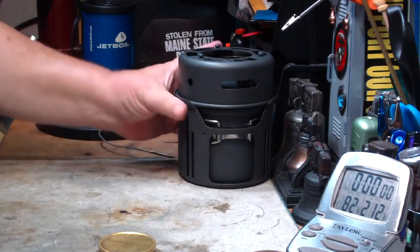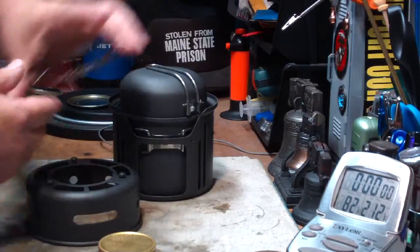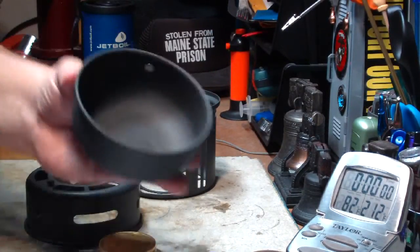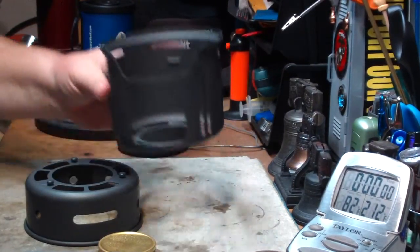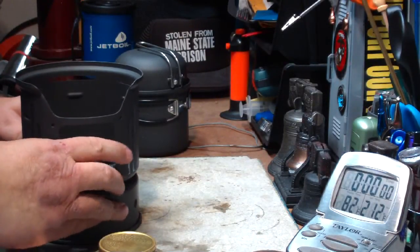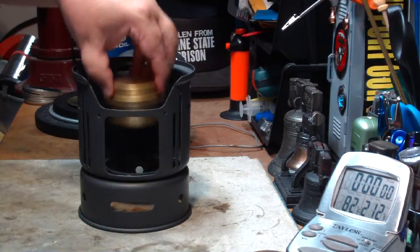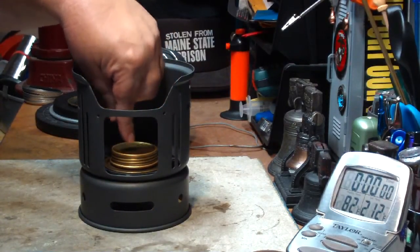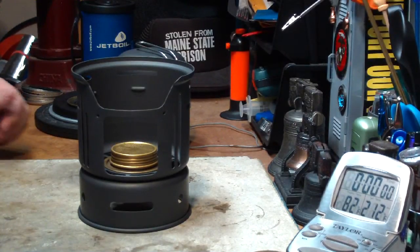The first test I did — this is how it comes apart. This is the base, the pot stand, this is the pot with the cup lid, just like so. This is the windscreen, which fits on top of this bottom stand piece, and the Trangea-type burner that they have fits in here. This is my second Trangea burner that I'm using for these tests.